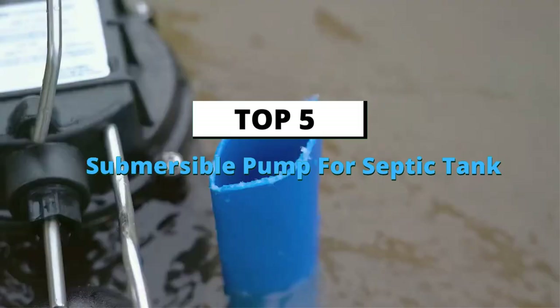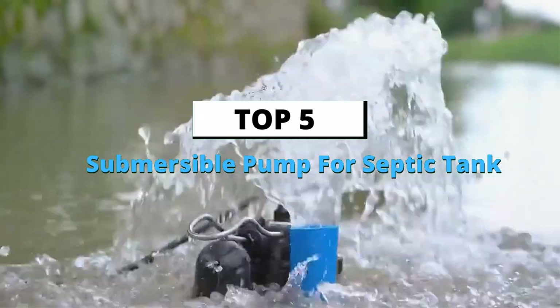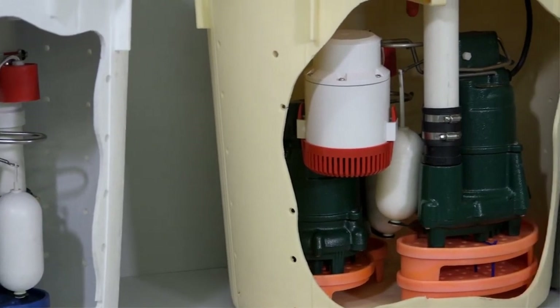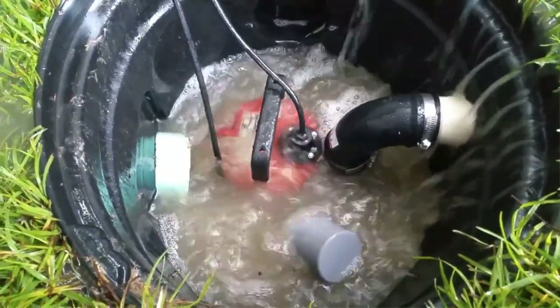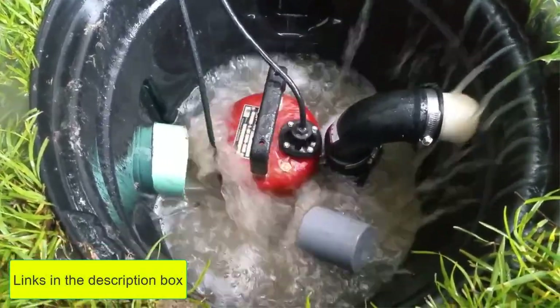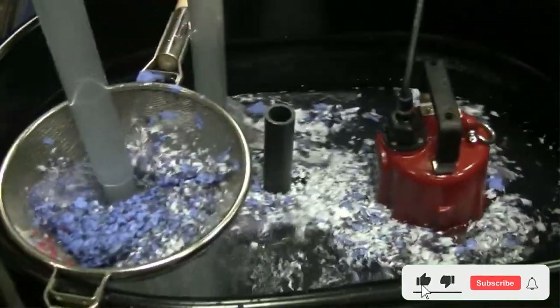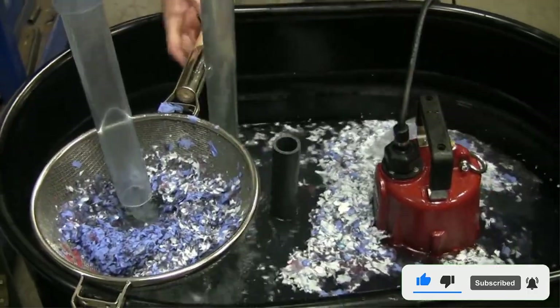Today's video is about the top 5 best submersible pumps for septic tanks of this year, through extensive research and testing to put together a list of options, covering price, performance, and particular use. For more information on the products, links are included in the description box below, updated for the best prices. Now let's get started.